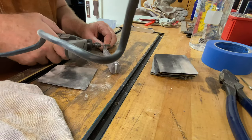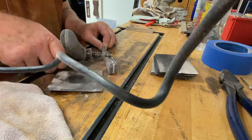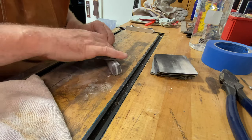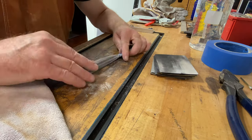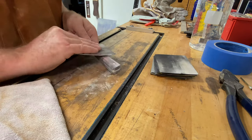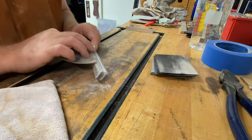I pulled out the Dremel real quick here to deal with some rough spots on the tang that I wasn't going to be able to get out with the 240. If you look at that stack of sandpaper I have over there, I don't go through every grade. I find it's probably a waste of time — I tend to jump from 240 to maybe 400 or 600, then maybe 800 to 1000.